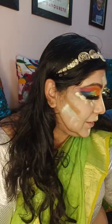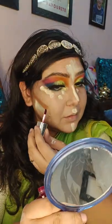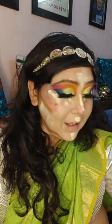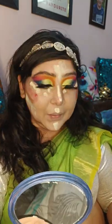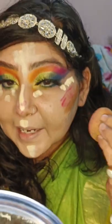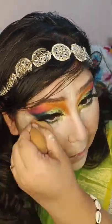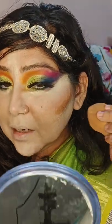And I'm using cream contour. I'm also using makeup mist — this will keep it from drying and my makeup will blend properly. First blend your light shade, and then blend your darker shade.